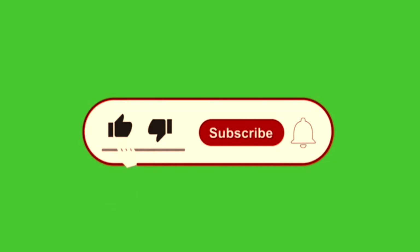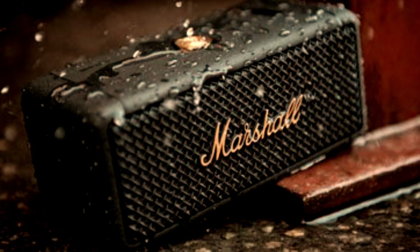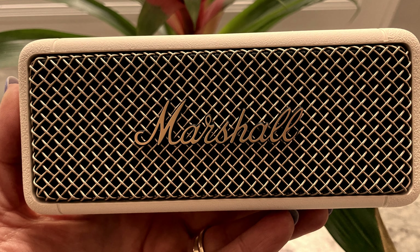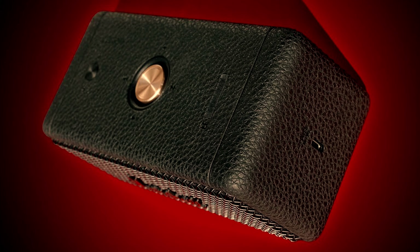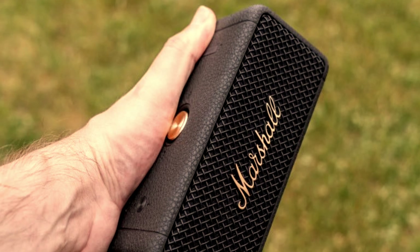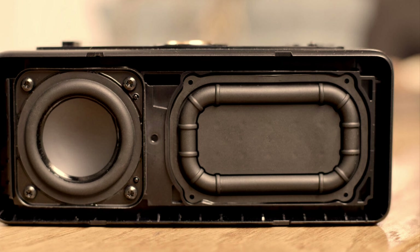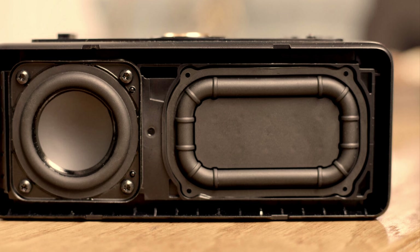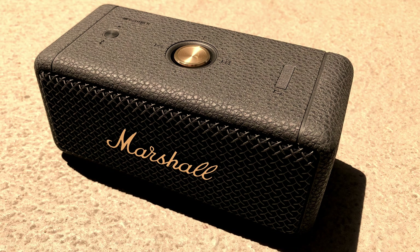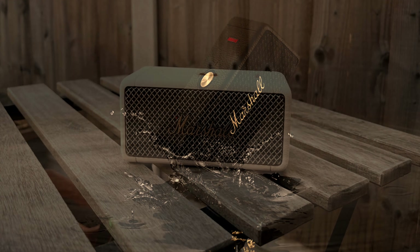Marshall recently launched their Emberton 2 model. Marshall is known for its classic-looking, old-school design Bluetooth speakers. The Emberton 2 is a gorgeous-looking speaker which gives you 30 hours of battery life. It's an IP67 dust and waterproof speaker. The speaker comes with Bluetooth version 5.1 and has two 2-inch 10-watt full range drivers and two passive radiators, so the total output is 20 watts. Marshall claims the speaker gives you true stereophonic 360-degree sound, and to achieve the multi-directional sound they have placed one driver facing front and another facing back.